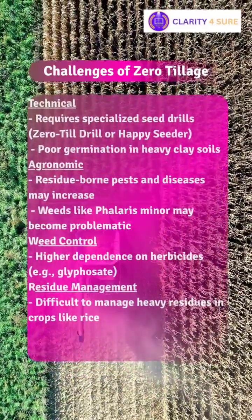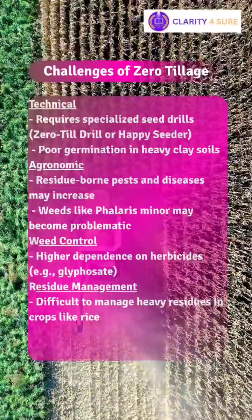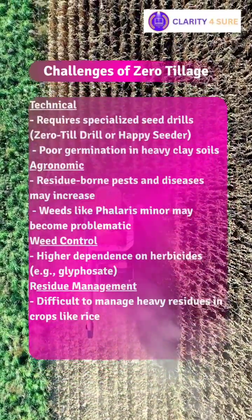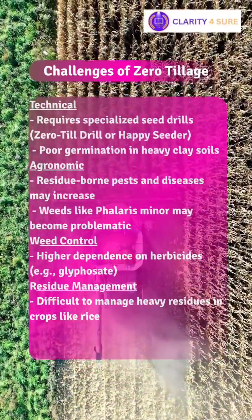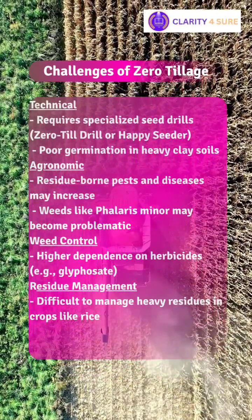Let's see the challenges of zero tillage. Technical challenges include requiring specialized seed drills and poor germination in heavy clay soils. Agronomic challenges include residue-borne pests and diseases, and weeds like Phalaris minor becoming problematic. Weed control challenges include higher dependence on herbicides. Residue management challenges include difficulty managing heavy residues in crops like rice.